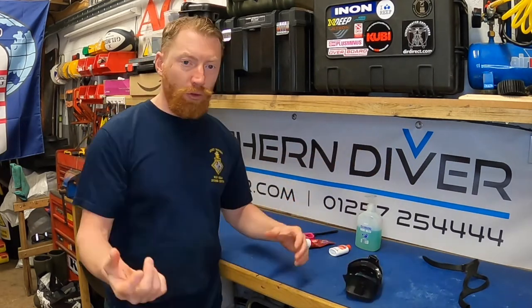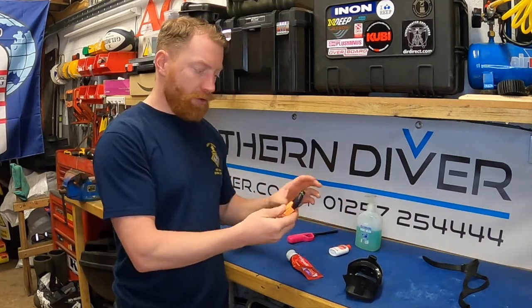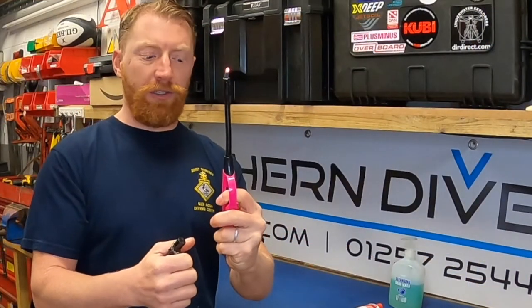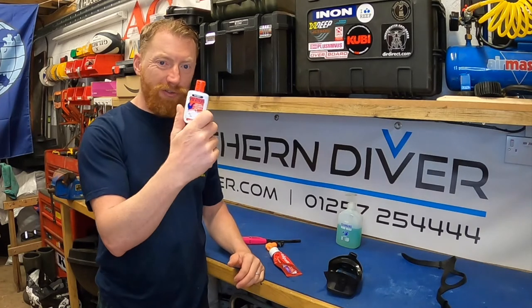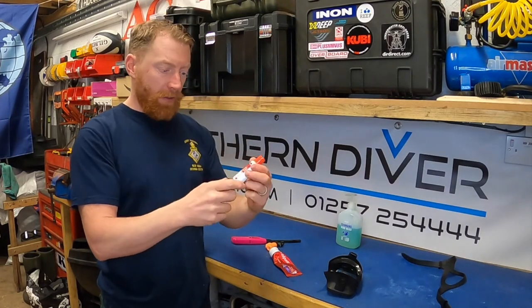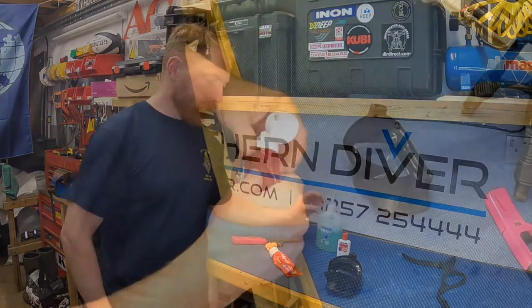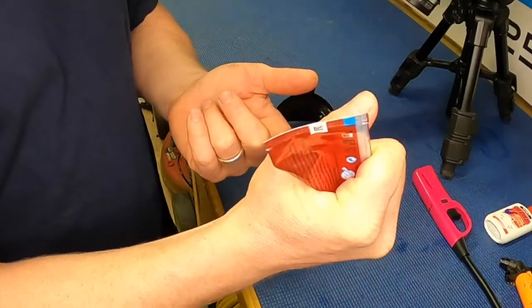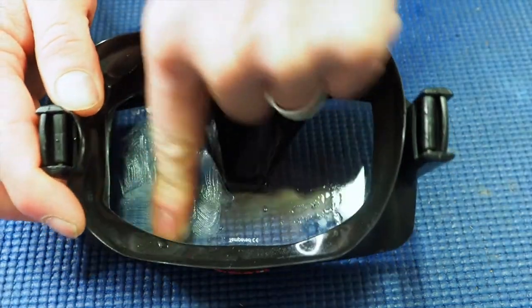I've dug around in the cupboards and got a few things out that most people should have in their house. I've got some toothpaste — this is a whitening one, and the reason I want to use a whitening one is it's ever so slightly more abrasive. I've also got two types of lighter. And then from the dive shop, I've got these C-drops. If you haven't got any of that, just some normal hand cleanser or even dish liquid will do. I'm going to get a pea-sized amount of this whitening toothpaste and spread it all over the lens.